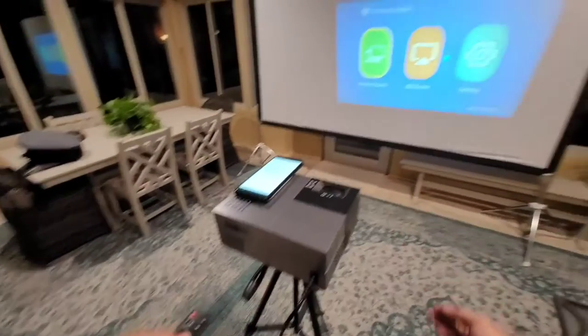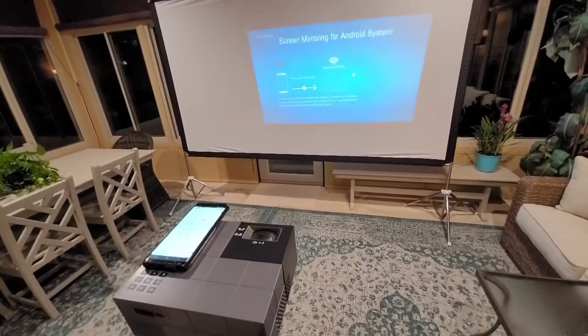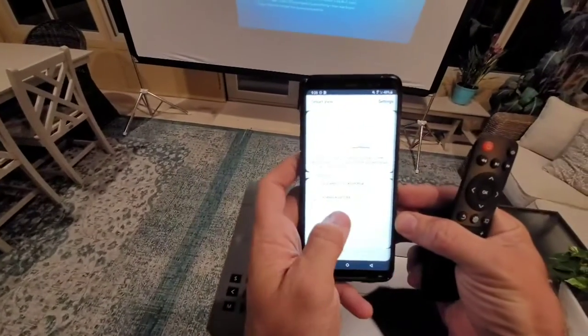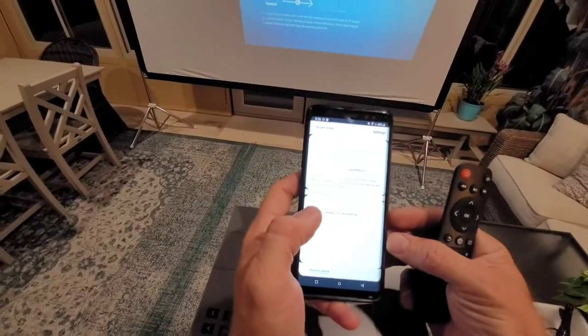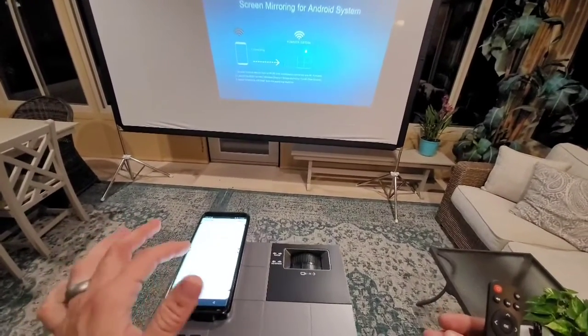As long as you point it at that back window, you can see it changing your different screen settings. I've got an Android phone, so I'm going to select the Android screen. It goes into screen mirroring mode, and then on my phone, Yauhick is one of the selection options. I'll click on that and my phone should connect to the projector and go into mirroring mode.